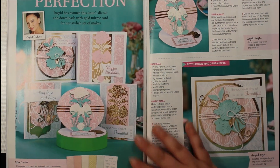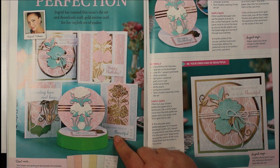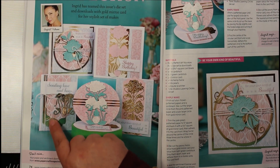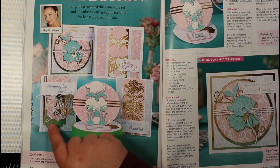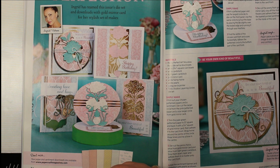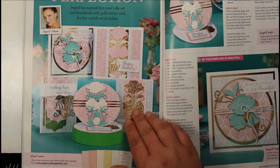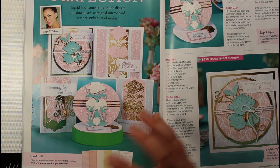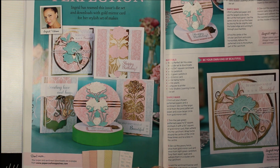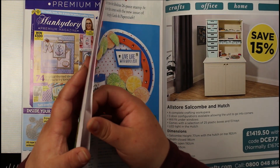Here we've got more examples using the downloadable paper and sentiments — some really beautiful sentiments in here. The idea I had for my card today is to use the panel as a decorative element rather than a background. Those papers coordinate so beautifully, and adding in that gold mirror card as well is such a great addition — it really helps it stand out. Let's take a look at what's included in next month's magazine.